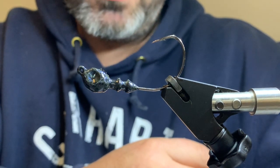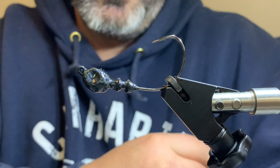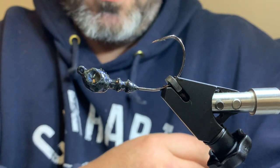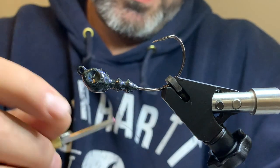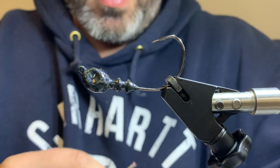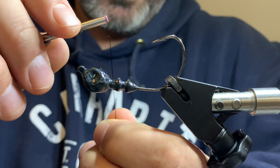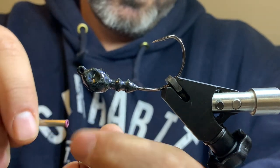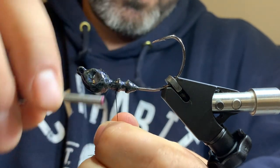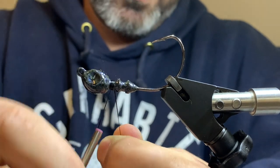Some guys modify the mold - you can make spinnerbaits out of it, you could do chatterbaits. So it's a very versatile head. We're going to put some eyes in here, it looks really nice when it's done. We're going to start tying this jig up tonight. It's called the Poison Z because of the rabbit zonkers. We're going to start by putting our base on like we always do.